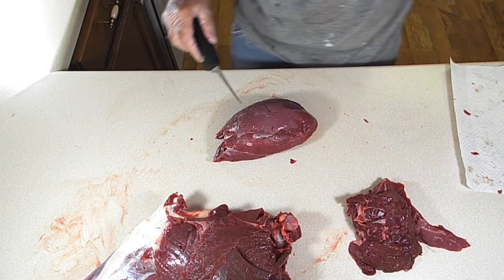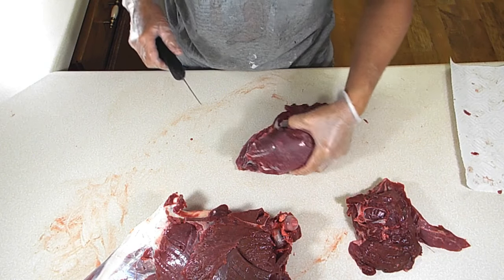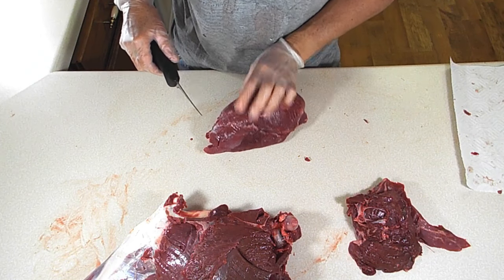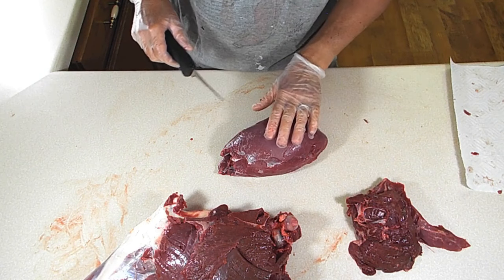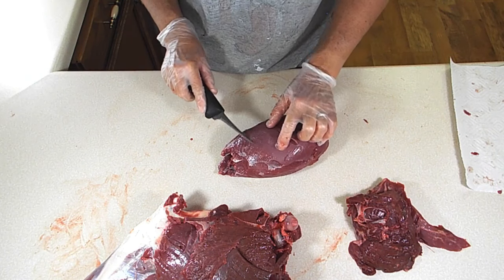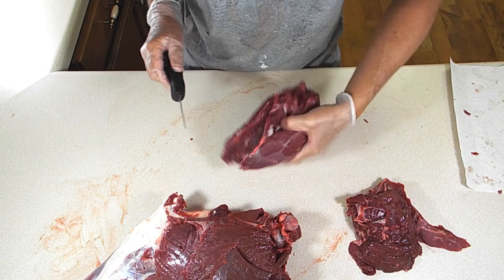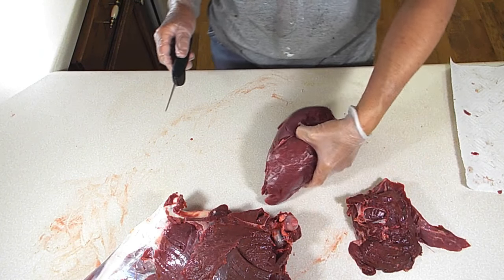If you take it to a processing plant, it's not going to taste as good as if you've done it yourself, because they won't have time to do as good a job as you will. That outer sheen that's left is probably not going to bother anything — that's just an outer sheen, and that's really probably good enough.